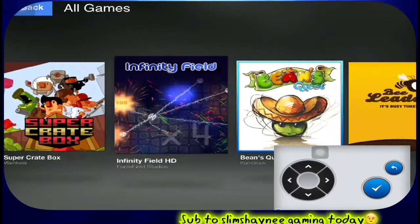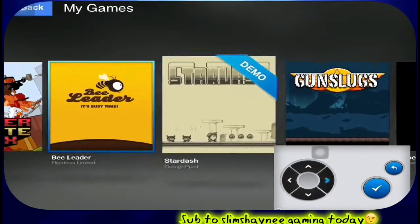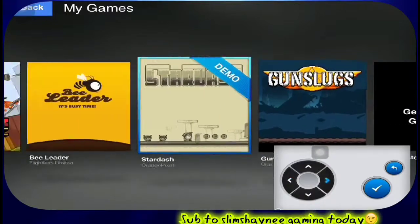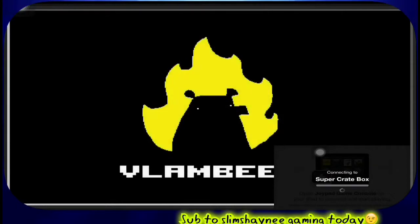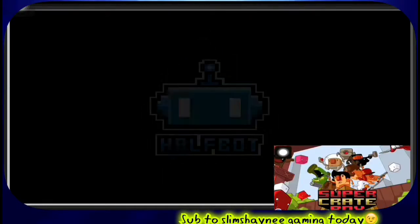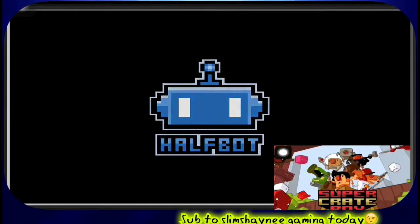As you can see, there are some games available that you're allowed to play — there are many more games, which I'll put down in the description below. This is called Joypad, and I have to say the controls are very good — they're really responsive.